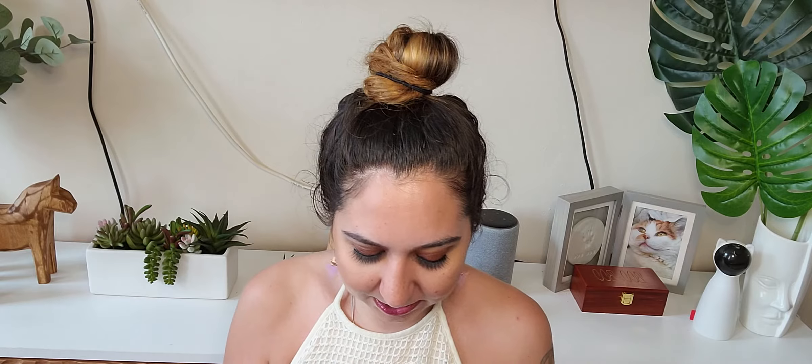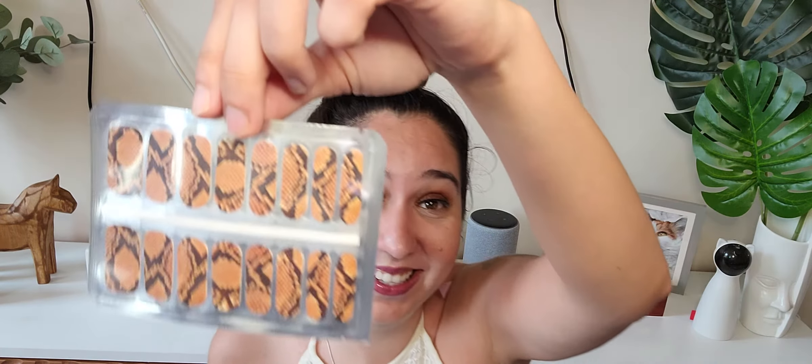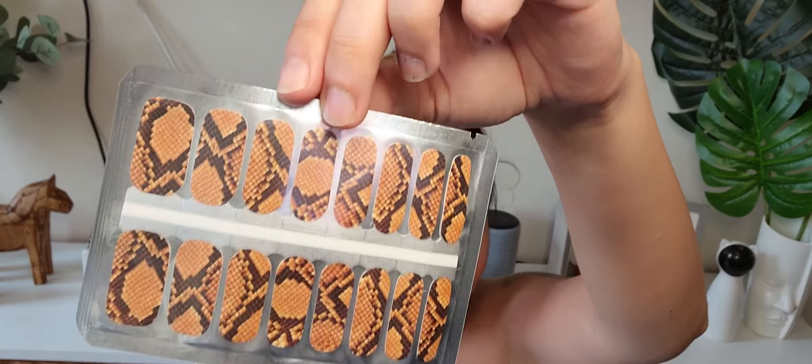And last we have a snake print, which again is not really my style, but I'm going to rock these. Thank you for watching — if you liked this video, make sure you hit like and subscribe, and I will see you guys for the next video. Bye!